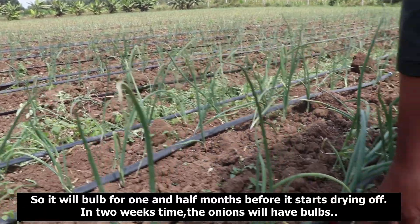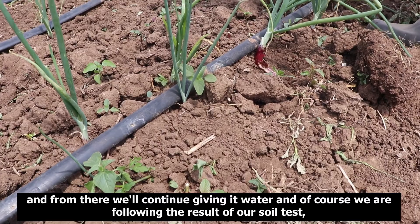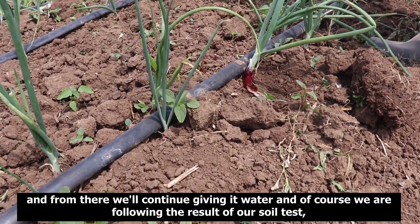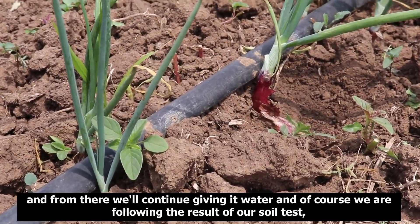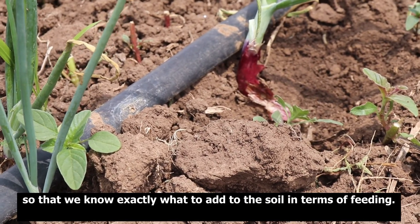At this stage, in about two weeks' time, the water will help the bulbs form, and from there we continue giving it water. Of course, we are following the results of our soil test so that we know exactly what to add to the soil in terms of feeding.